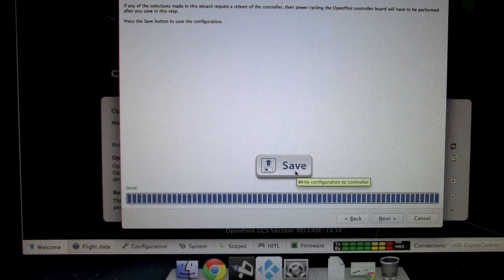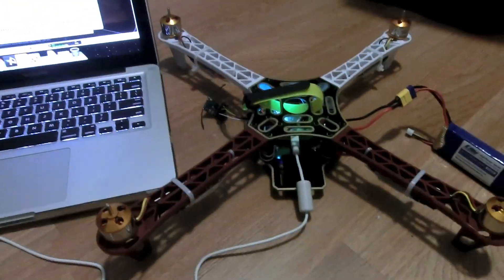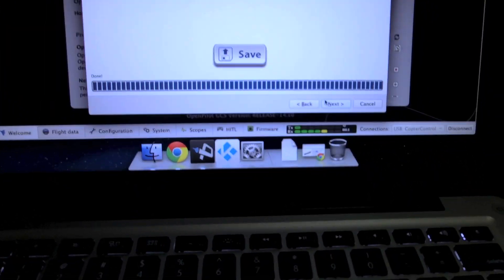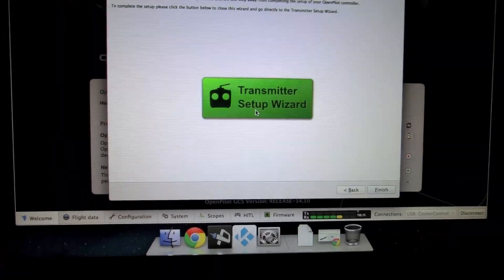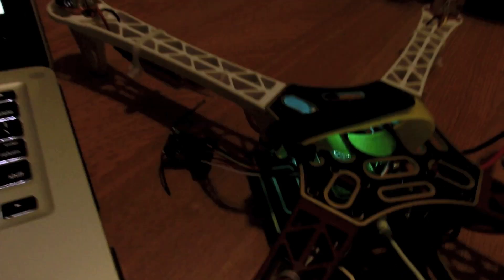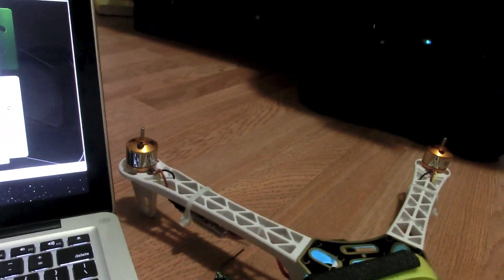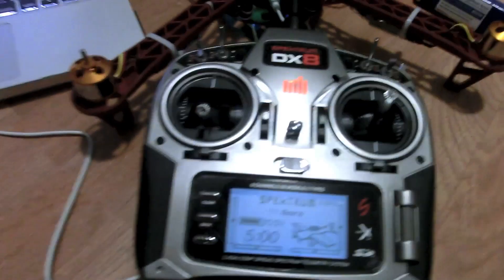All the configuration has been saved to the flight controller. Now we can move on to configuring our transmitter. Click Next and you'll be presented with the transmitter setup wizard. Before starting, make sure your receiver is already bound to your transmitter. Turn on your transmitter — my channel 5 is on a 3-position switch, and channel 6 is configured on a knob for fine-tuning PIDs.